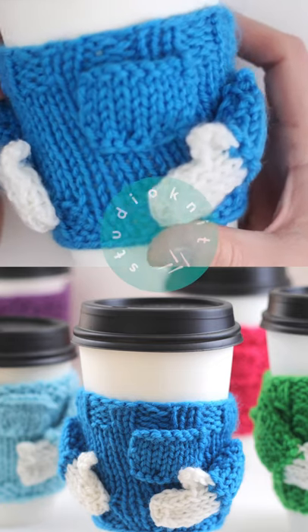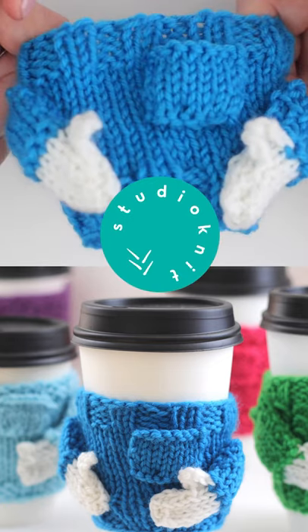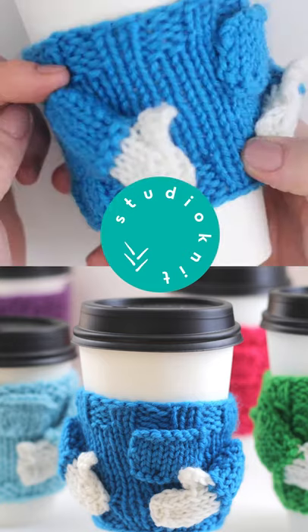Watch the complete video on my YouTube channel and get your free written pattern over on my website, Studio Knit.